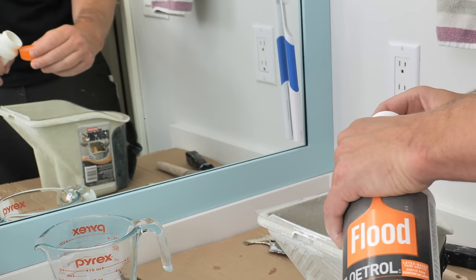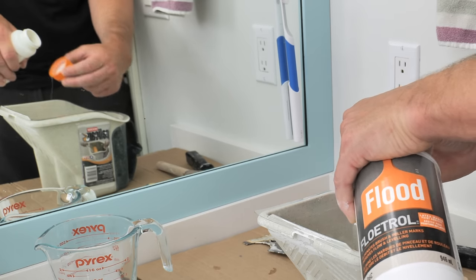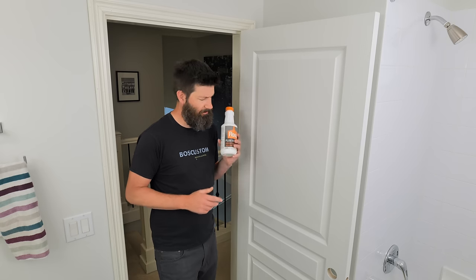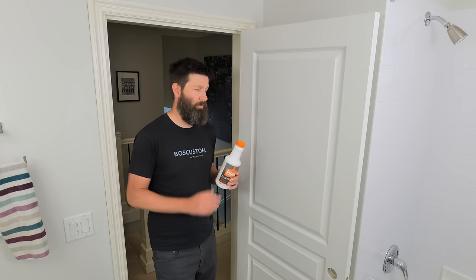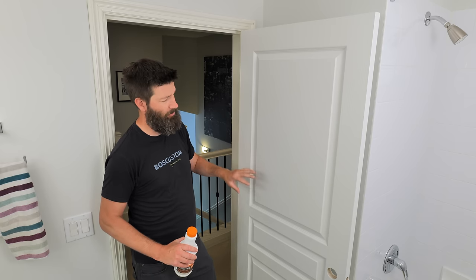Tip four works great for both types of doors: use a product called Floetrol, or even just water, added to the paint to give it a little more workability time. Regular paint starts to tack up in about five to seven minutes, but Floetrol will pretty much double that workability time. When dealing with a three-panel door with grain running in multiple directions, that extra time really comes in handy.